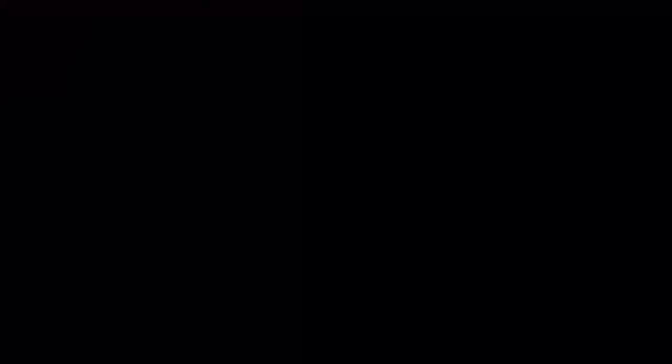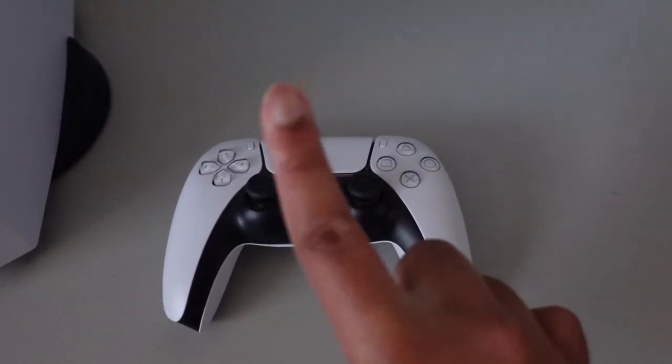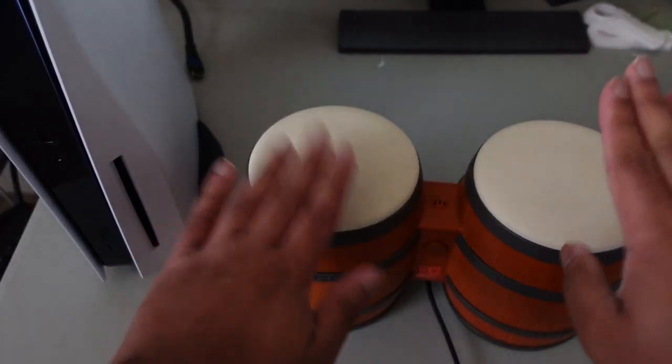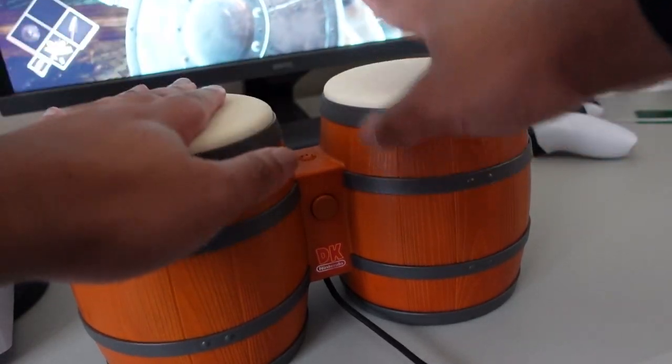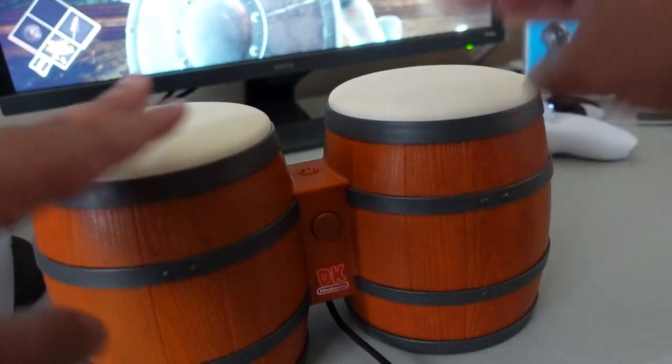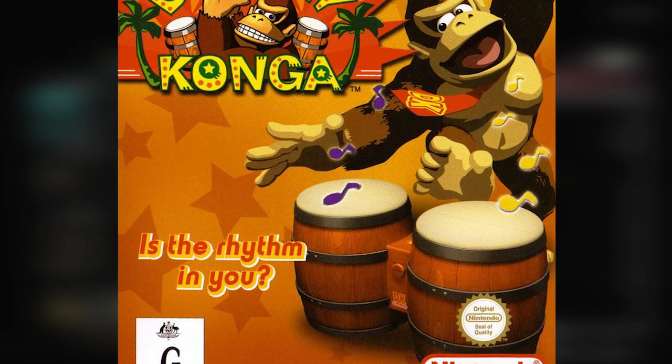Controller Bending. Gamers are giving a ton of praise to the DualSense for having haptic feedback on the triggers, but if you're looking for the original haptic feedback, check out the DonkeyKong Bongos. To even play games with the DK Bongos, you either have to slap your hands on each button or put a lot of pressure on each button to send an input. It took you until 2020 to make the DualSense? DonkeyKong figured that out in 2004.